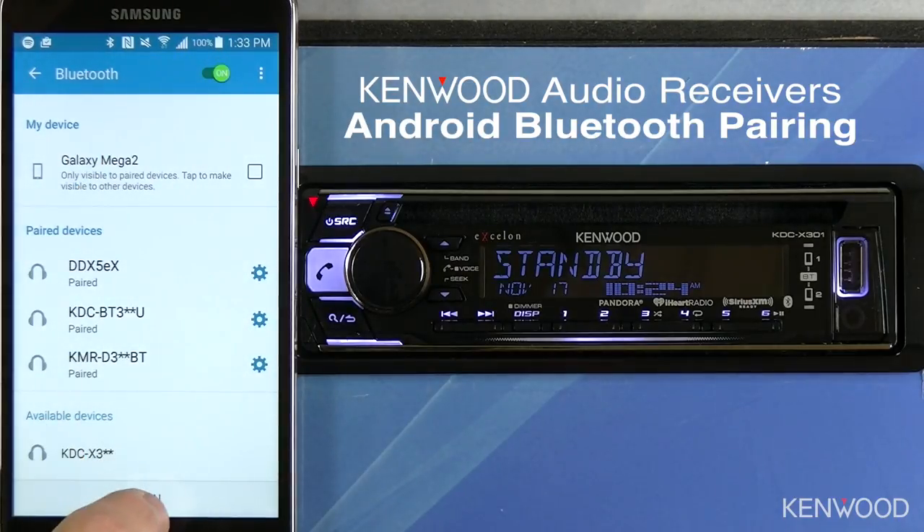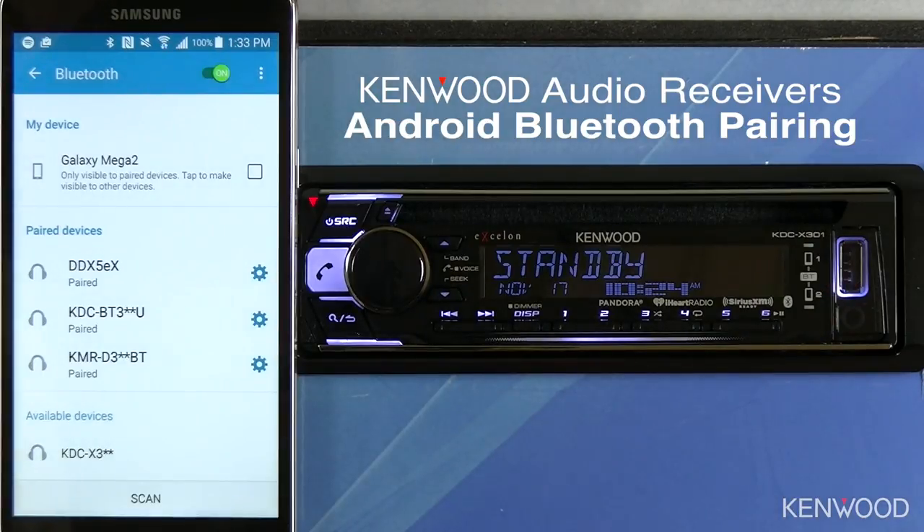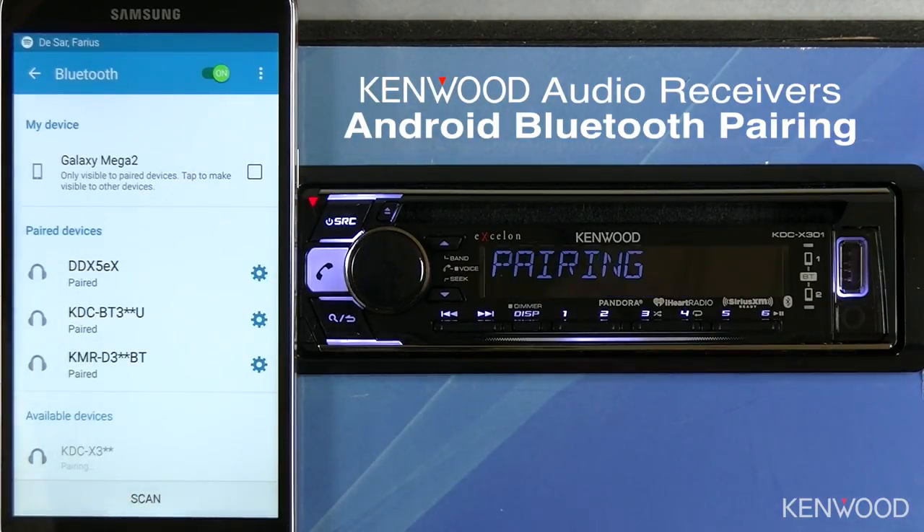Then scan for the available devices. In this case, the KDC-X301 will show up as the KDC-X3 series. Select KDC-X3 series on the device.